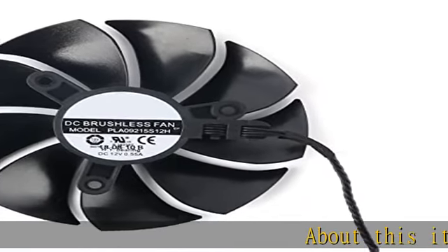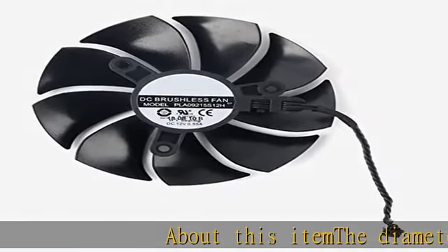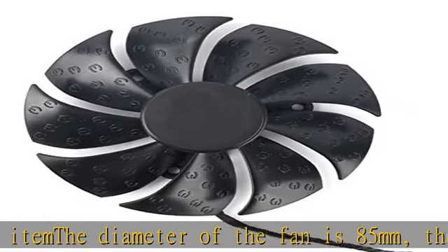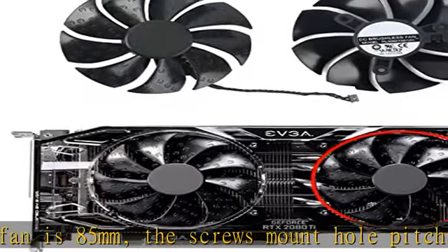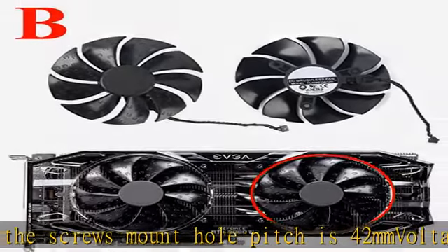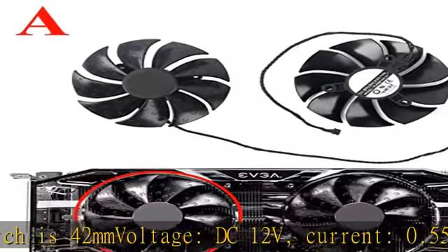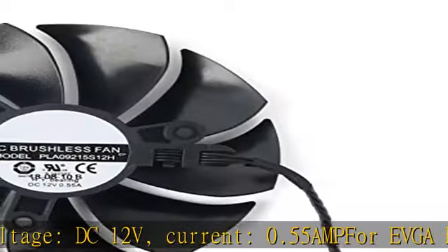About this item: the diameter of the fan is 85mm, the screw mount hole pitch is 42mm, voltage DC 12V, current 0.55A. For EVGA RTX 2080 Ti — the video card fan does not come with any screws, please keep your own screws.